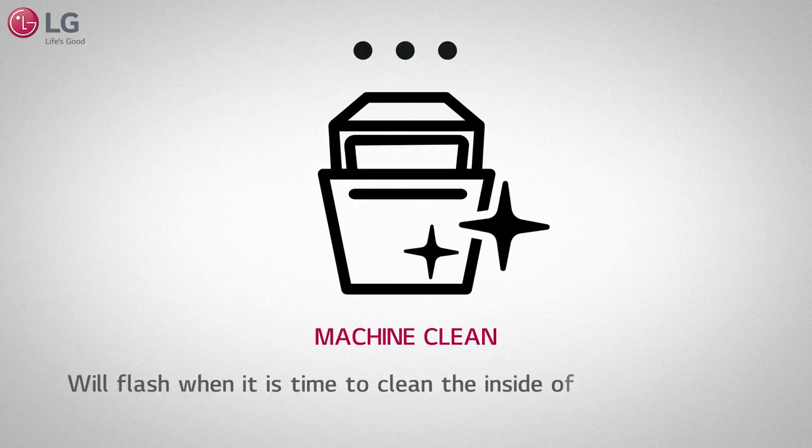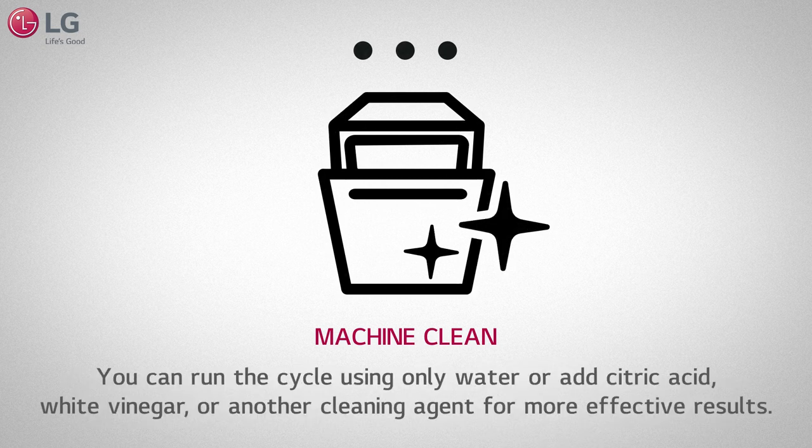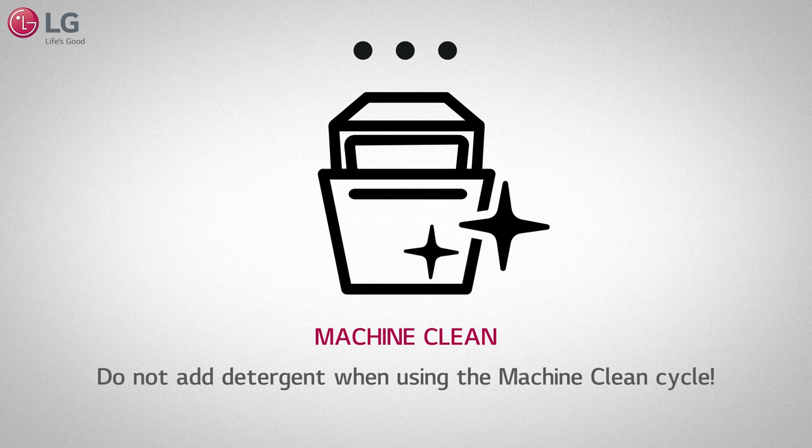The machine clean icon will flash when it is time to clean the inside of the dishwasher and eliminate residual soils, odor, white spots, and other dirt. You can run the cycle using only water, or add citric acid, white vinegar, or another cleaning agent that's dishwasher safe for more effective results. Do not add detergent.